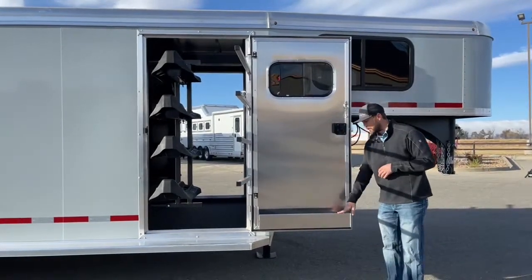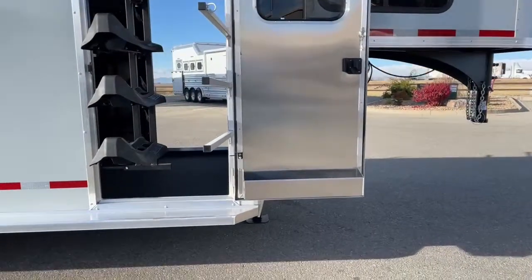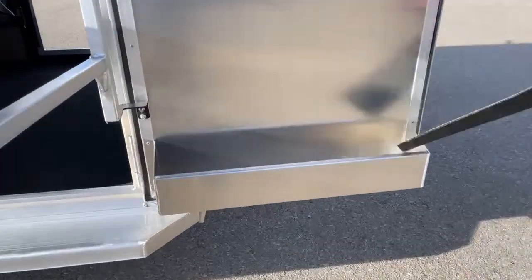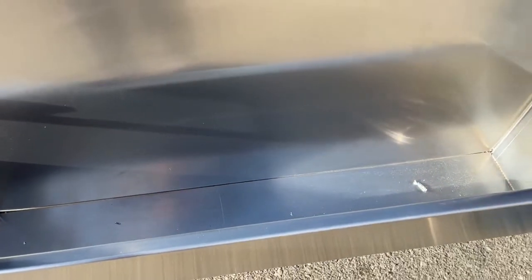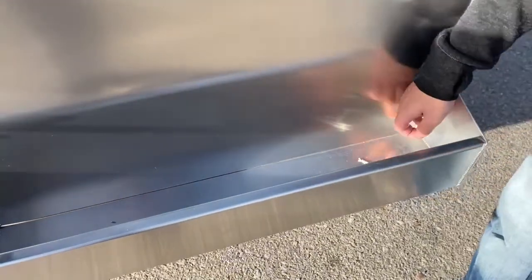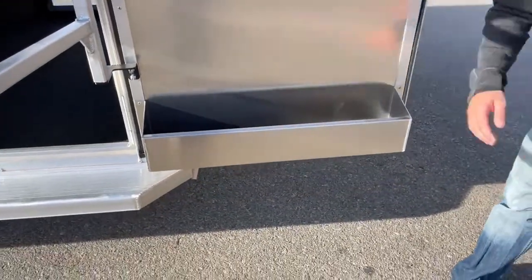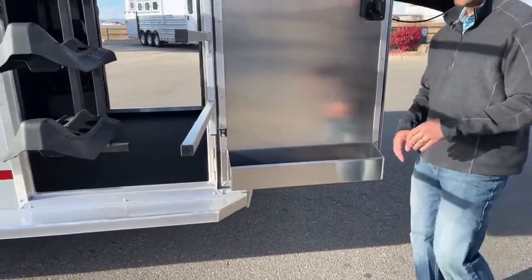Below that blanket bar we have a brush box — and it is a draining brush box, which I think is really cool. In the bottom there is marine-grade carpet, so if a bottle leaks or freezes and breaks you can spray the carpet off and dry it out. There are drains in each of the four corners of this box, so if anything leaks it's going to drain out and not sit there making all your other stuff nasty.